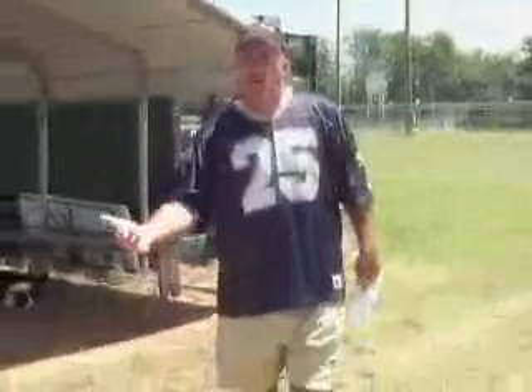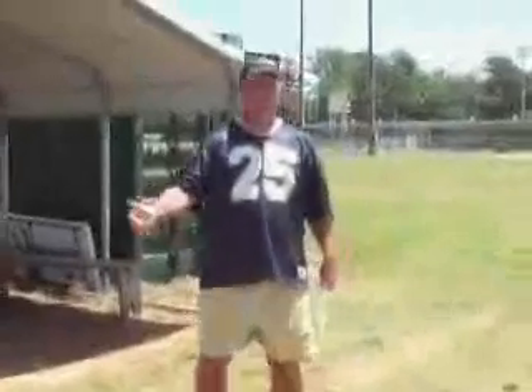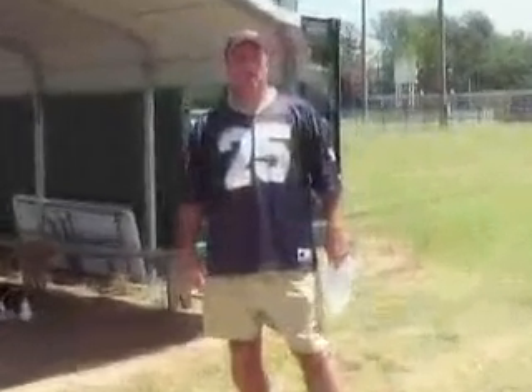What we're going to do today is show you some basics of getting started with your pups. It doesn't even have to be a young age — an older dog, any dog can catch a Frisbee. If they chase a ball or other toys around the house, there's a great chance we can convert them over to chasing a Frisbee.